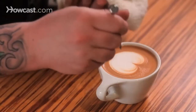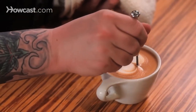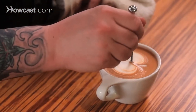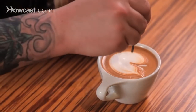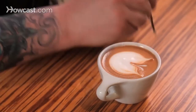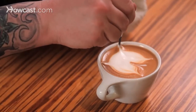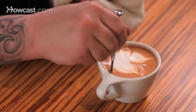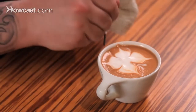Here we'll take the tool, dab in the middle to gather up some white, and bring it down, and the other side as well. Now we're going to draw the tips of the wings and the bottoms. Bring it in on each side, and then draw the body.